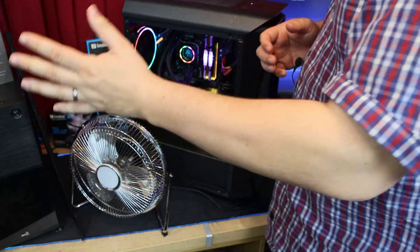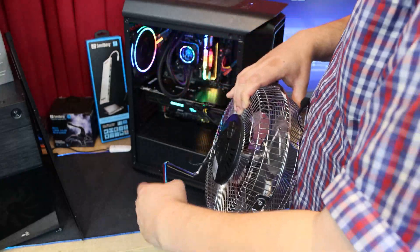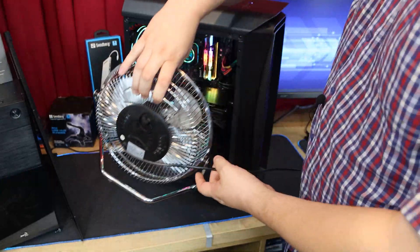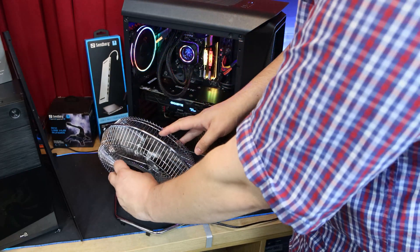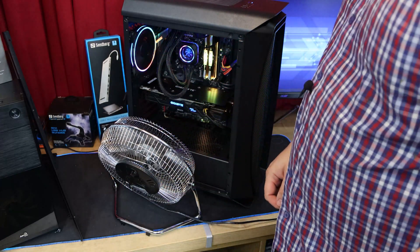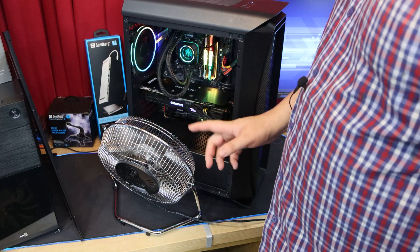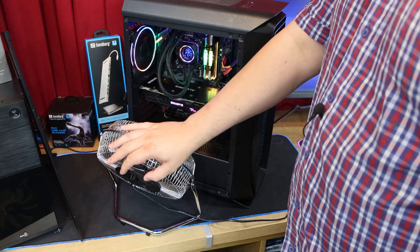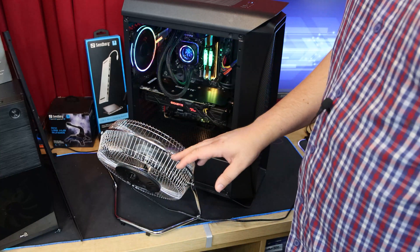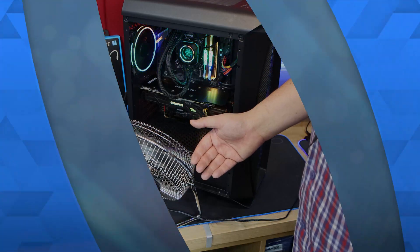Basically, what we're doing is taking that side off, getting this fan here, pointing it towards the inside of the case, and then turning it on as full as we can. And as you can hear, that's quite noisy because the airflow on this thing is actually pretty good. We actually did a review of this fan — it's pretty good considering its size.